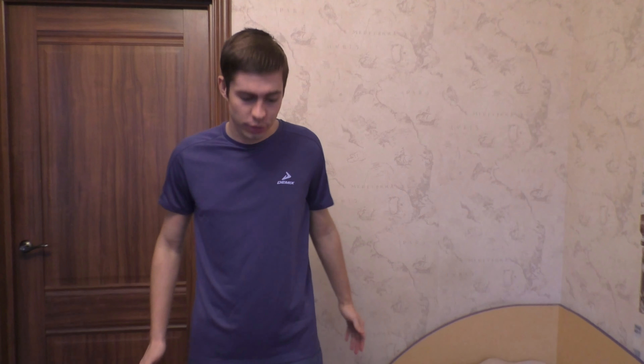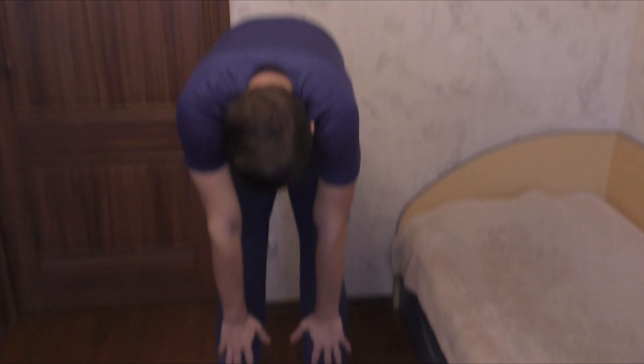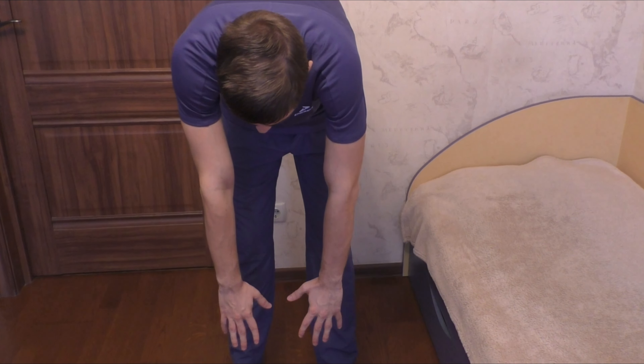Exercise 2. Stand with feet shoulder width apart, hands on the belt clenched into fists. Take a short breath with your nose and abruptly lower your arms as if throwing a load off your shoulders.